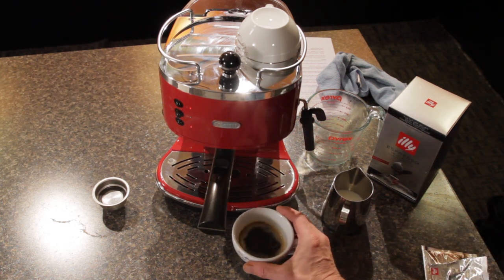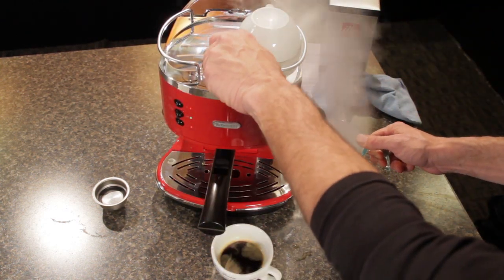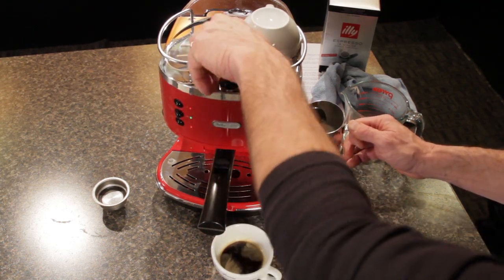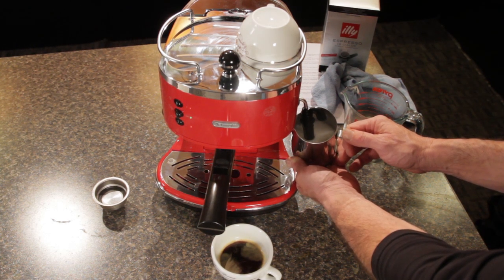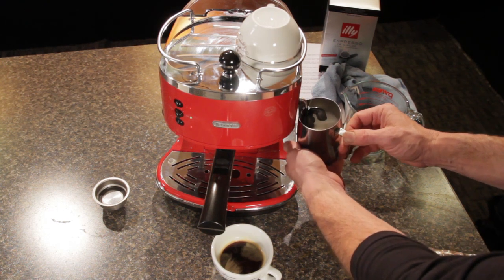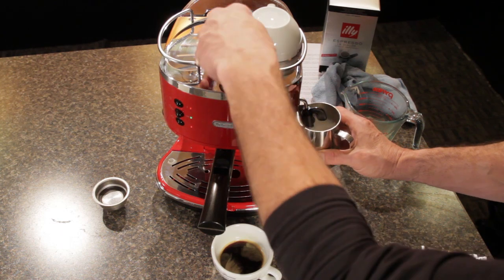Here's our espresso in the cup, just waiting for our milk. We get the green light — our steam's ready to go. We'll open the wand and get rid of any excess water into another pitcher, then put our pitcher under so the tip is under the top of the milk. We'll open the steam up and let it do its thing. You can see we're getting a nice roll, which helps mix the air in. We're looking for the milk to about double in volume. Once you get that doubling, you can raise the pitcher up and cover the hole — it won't inject more air but will continue to heat the milk until the pitcher is just becoming uncomfortable to hold.